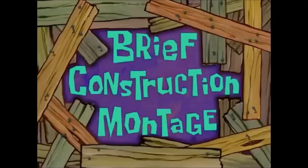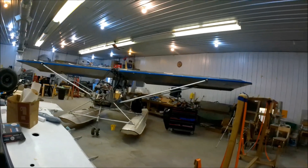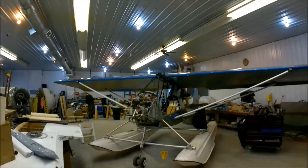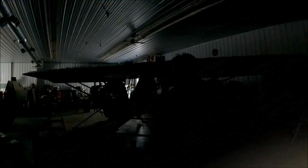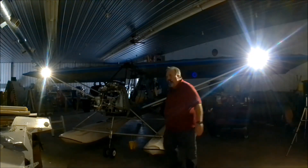We hope you enjoyed this brief construction montage. I'm going to turn the landing lights on and you'll see what they look like. I'm going to turn the lights off in the hangar to make it look real. I'm going to turn the lights on. Let's get this show on the road. Master switch on — there we go. The wind light is turned on. Let's see how that looks.